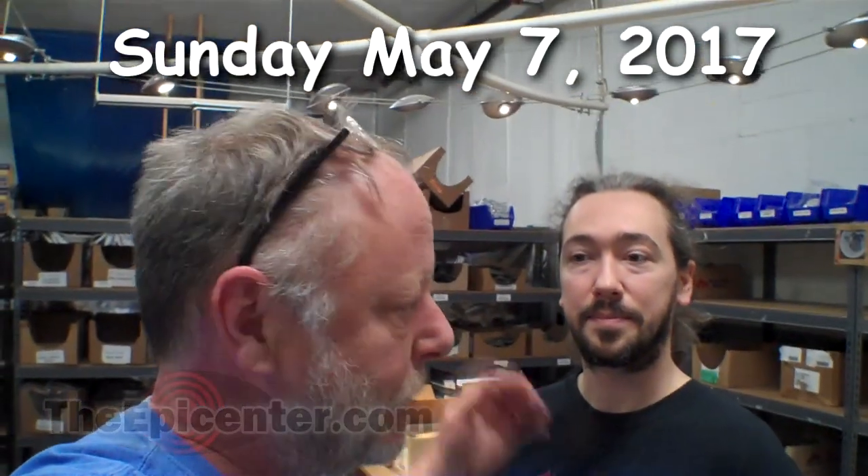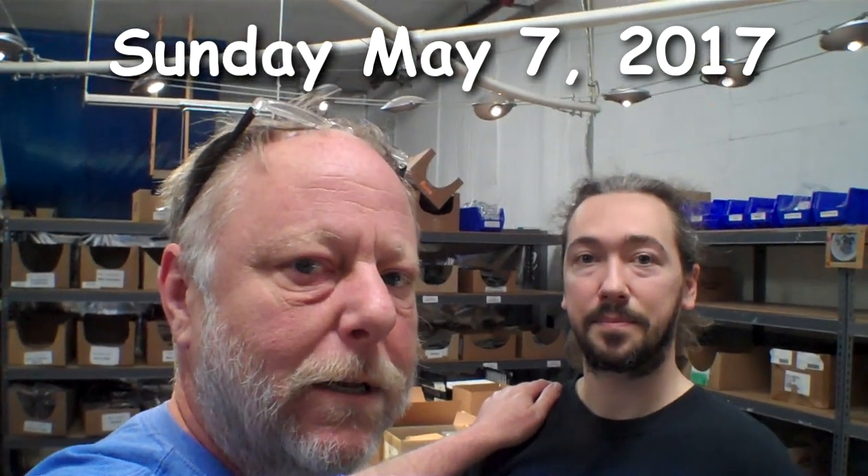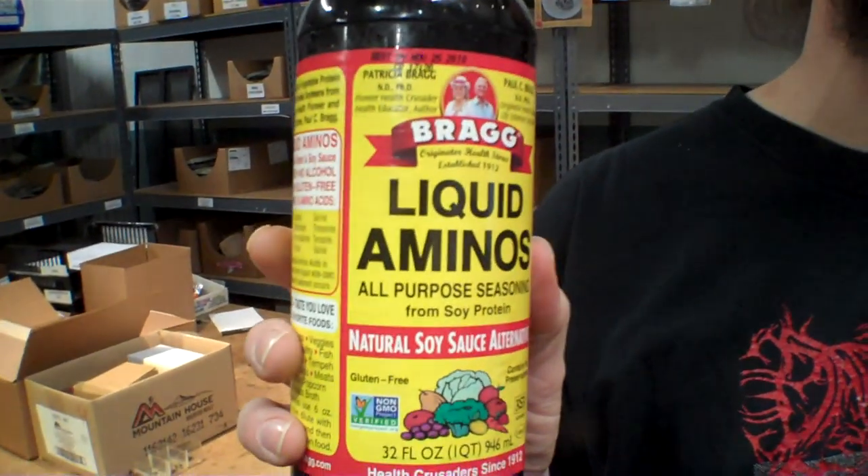Hey guys, Epicenter Brian here. Today my buddy Jason is here and we're going to be making a little item in the pressure cooker that we're going to freeze dry. We're making a Thai curry beef with vegetables. There's one item I could not find in town, and Jason came up with a substitute. NomNomPaleo.com recommended a coconut amino sauce, which is hard to source locally, so instead I grabbed some Bragg's liquid aminos, which is a vegetable protein sauce made to substitute for soy sauce and related products.